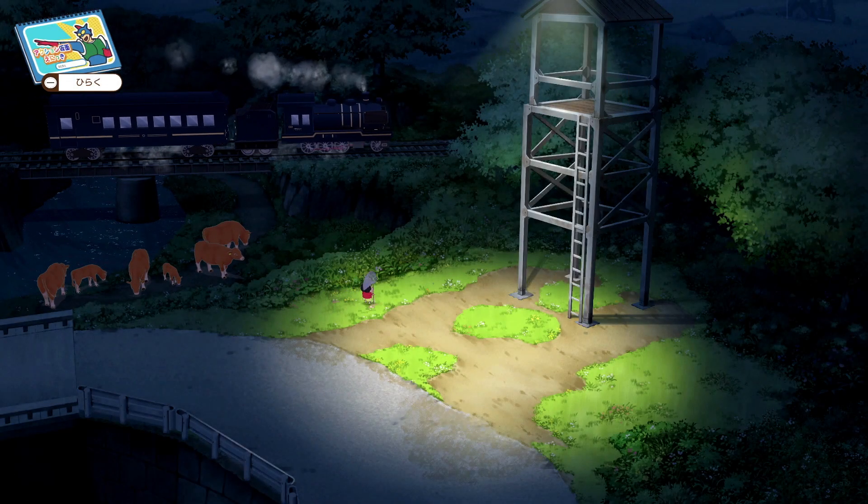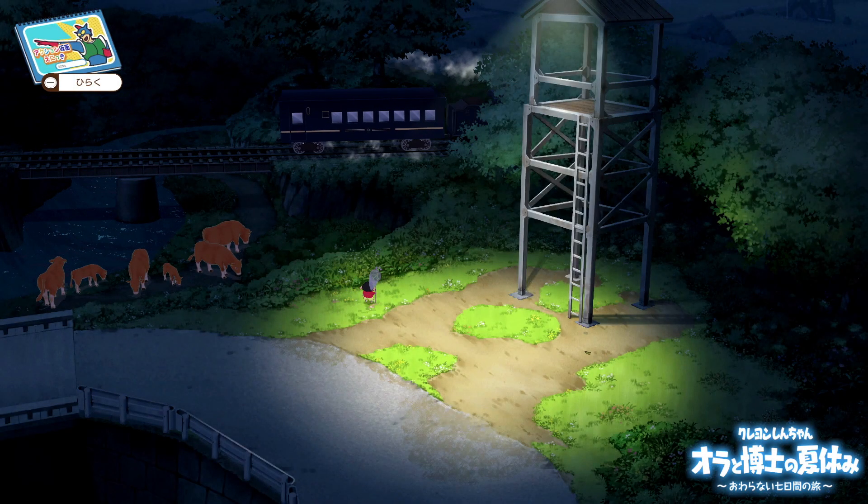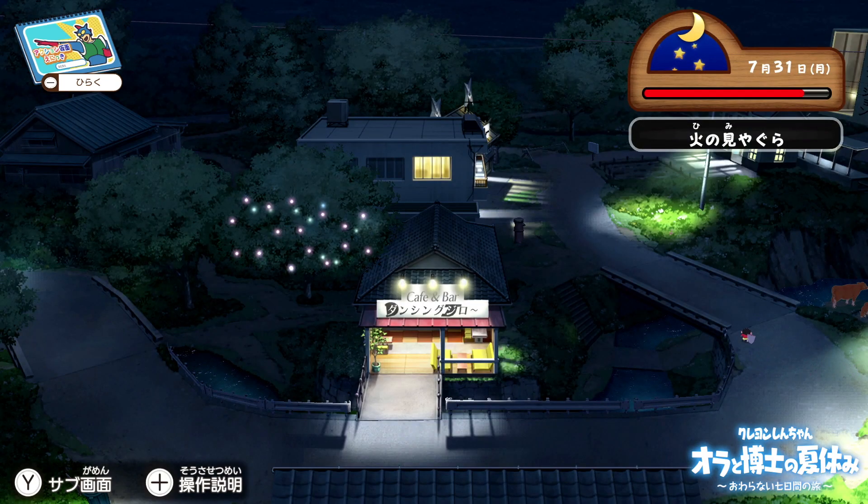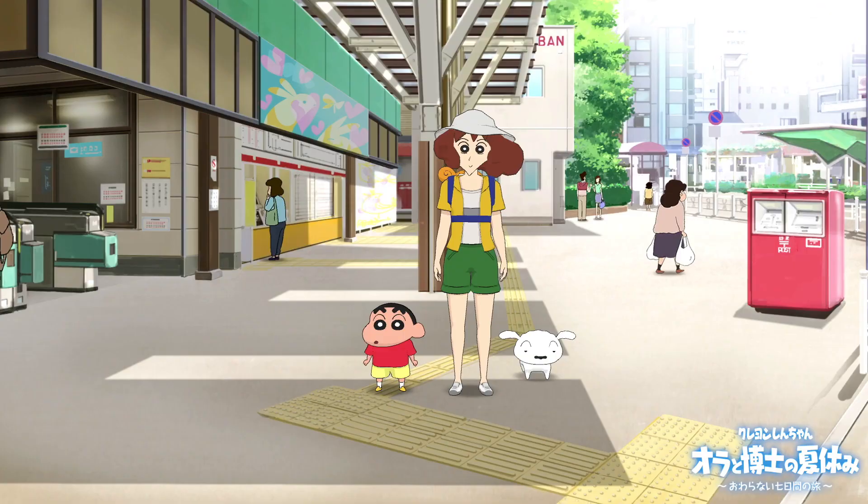Crown Shinchan Summer Vacation is out now in Japan. A crossover between the Boku no Natsuyosumi series and Shinchan, this game puts players in the role of this butt-waving boy from Kasukabe.